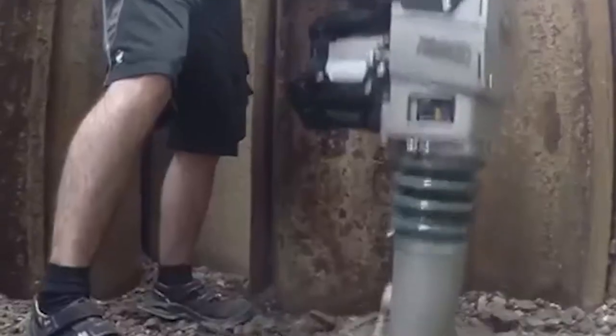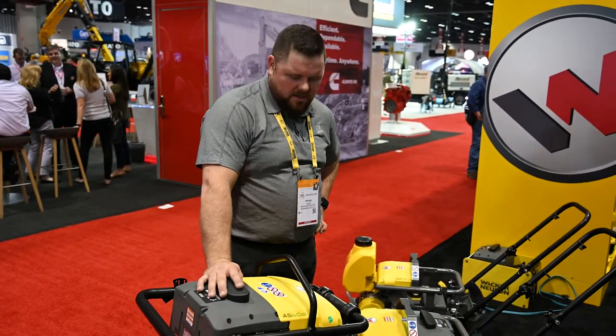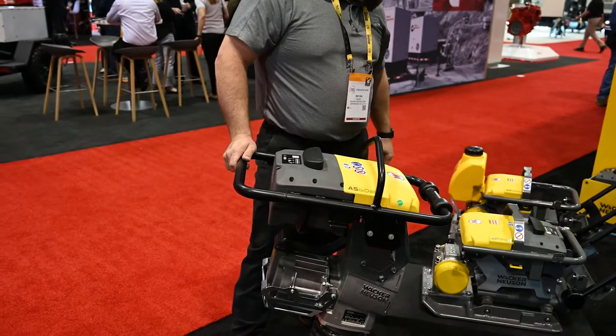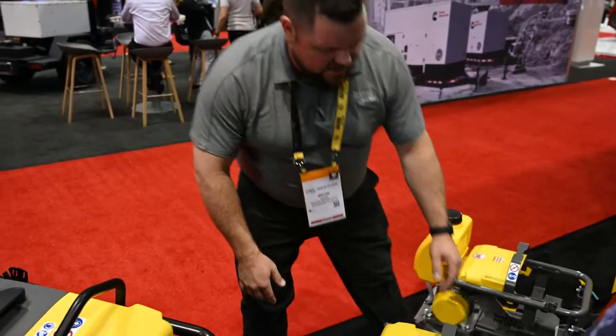These are 100% maintenance-free. No oil, no checking the gas, none of that. The only thing you'll have to do is change out the oil in the boot. To run these, they all run and turn on exactly the same. There's a dead man switch.